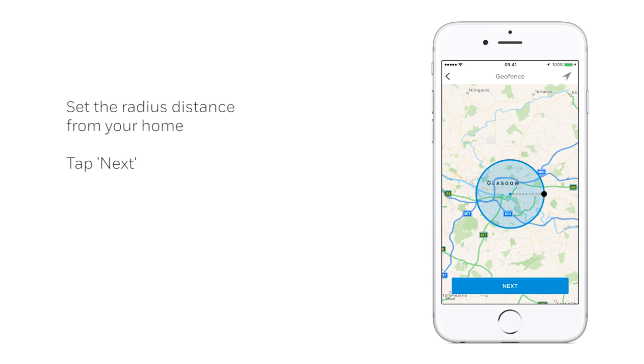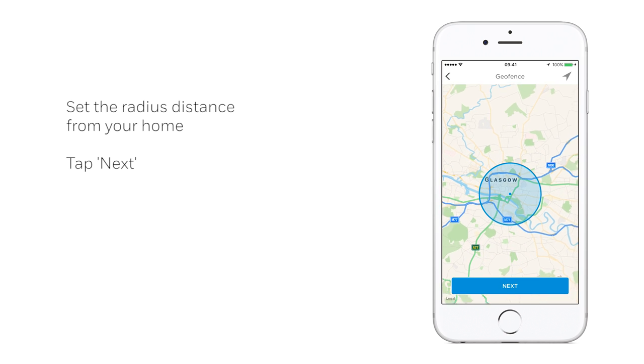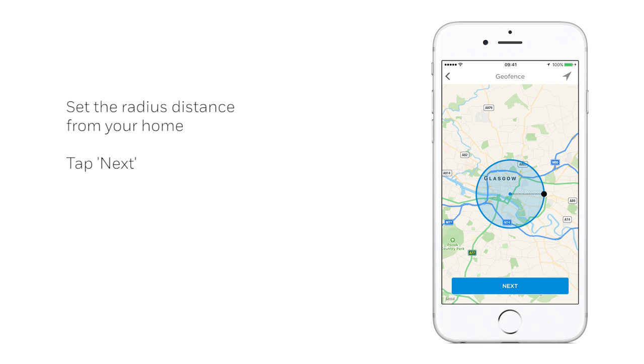Firstly, set the radius to the desired distance from your home. When you leave your home and cross the geofence area, your thermostat automatically switches to your away temperature setting. When you re-enter the geofence area, your thermostat switches to your home temperature setting.